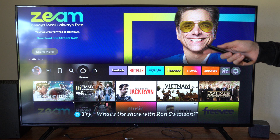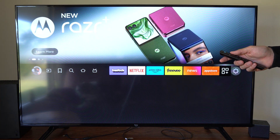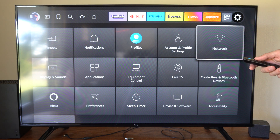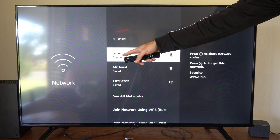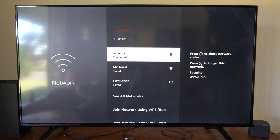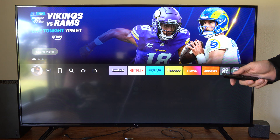The first thing is you want to make sure you're connected to the same Wi-Fi as your iPhone. So let's go on over to settings and then go to network, and we just want to verify the Wi-Fi. I'm connected to Skump and my Fire Stick is also connected to Skump. Then I can back out once I know that.